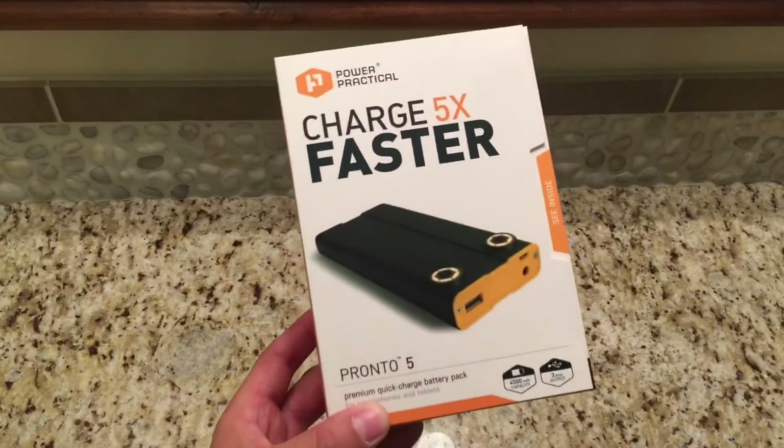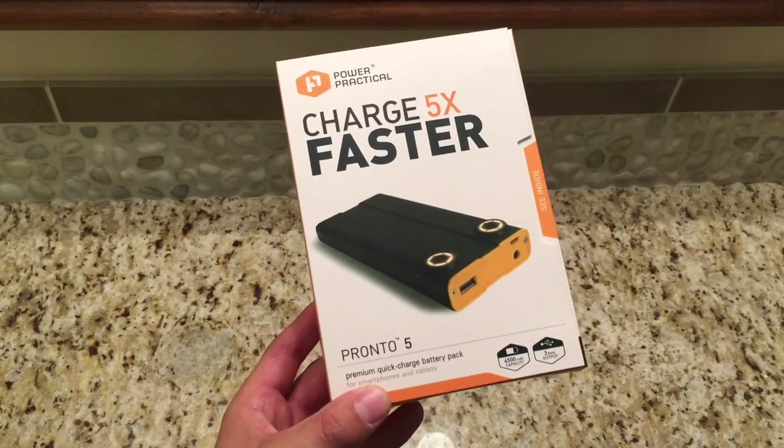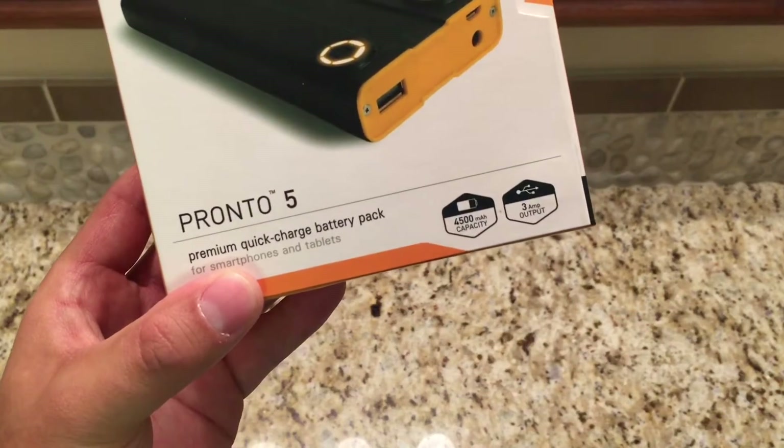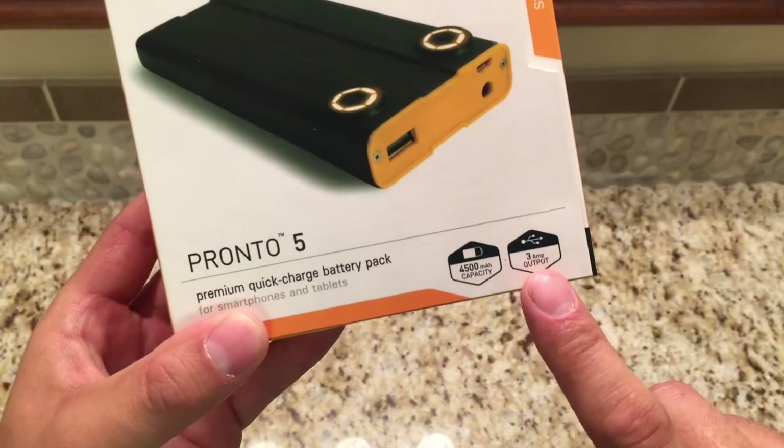And let me tell you, I'm very impressed. The Pronto 5 is a premium quick charge battery pack with a capacity of 4500 milliamp hours and a 3 amp output. This thing is awesome.